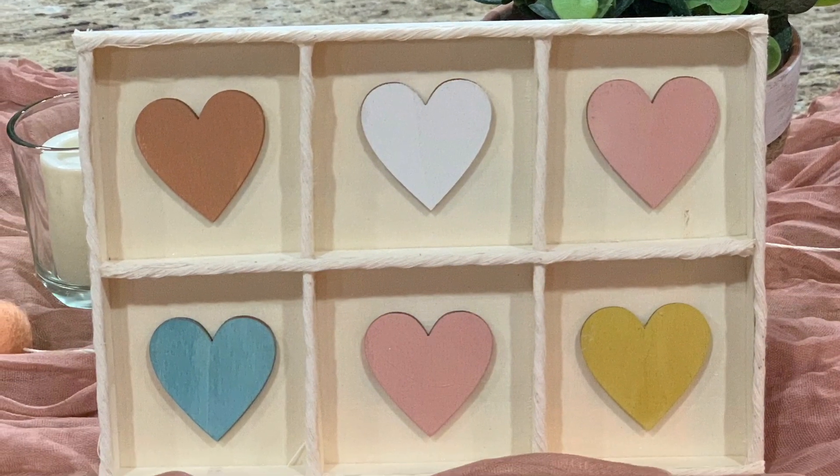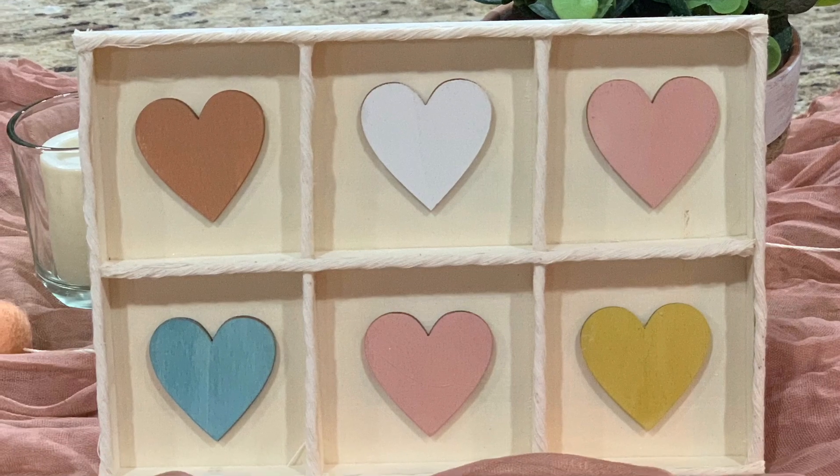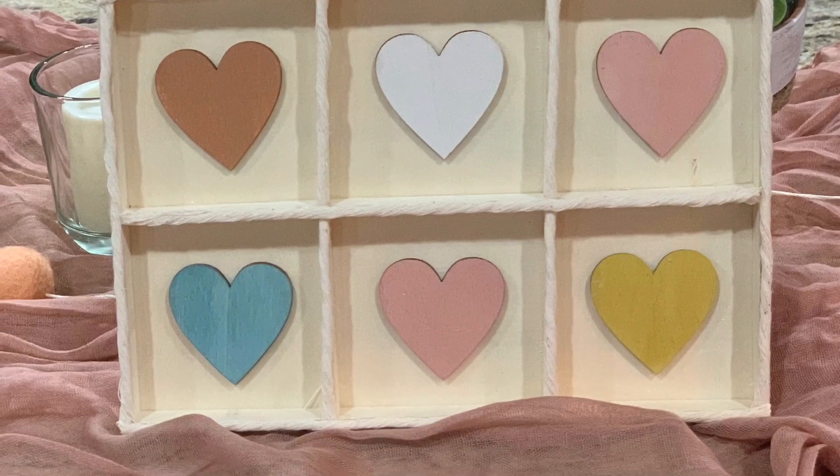Here's just another little piece that I made that I didn't record making, but it was super simple and super cute. I hope you liked this video. If you did, please give it a thumbs up, subscribe, leave me a comment, and thanks for watching.